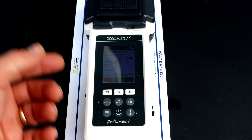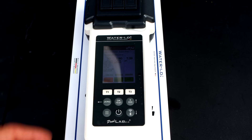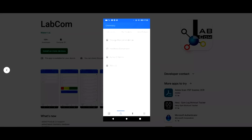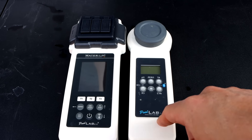The Pool Lab 2.0, or Water Tester in the US market, has a really nice 2.4-inch color LED display and is engineered in Germany. You can also send the results through the cloud via the LabCom app on your mobile device or tablet. It's a great way to store readings, and the LabCom app will also give you recommendations.